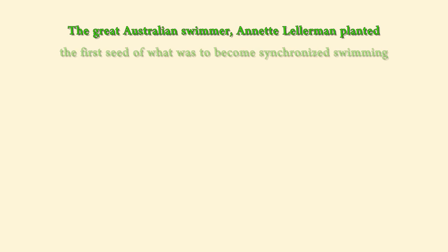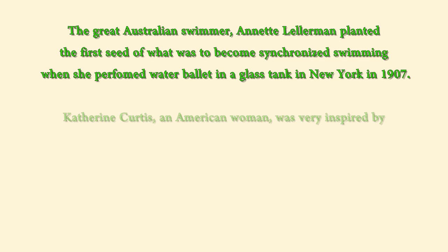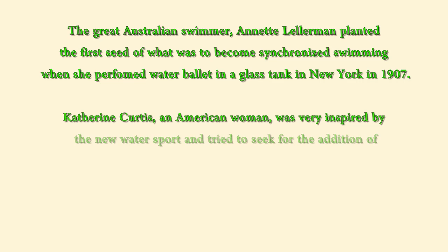The great Australian swimmer, Annette Kellerman, a student at the University of Wisconsin, planted the first seed of what was to become synchronized swimming when she performed a water ballet in a glass tank in New York in 1907.